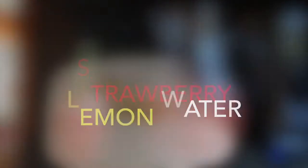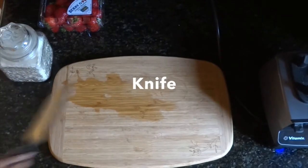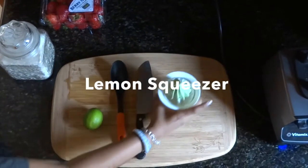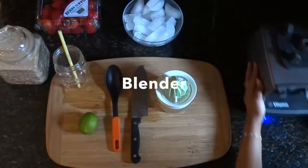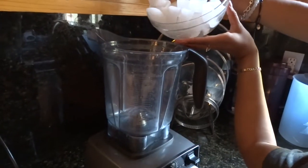Next we have strawberry lemon water. You'll need a cutting board, strawberries, sugar, a knife, a spoon, a lemon, a lemon squeezer, a cup, ice, a blender, and a jar. We then do the first few steps that we did earlier.